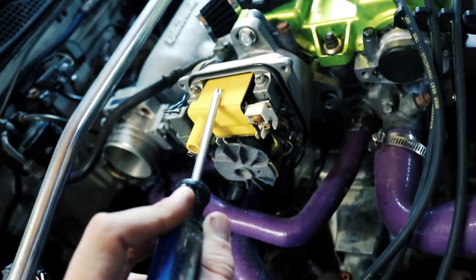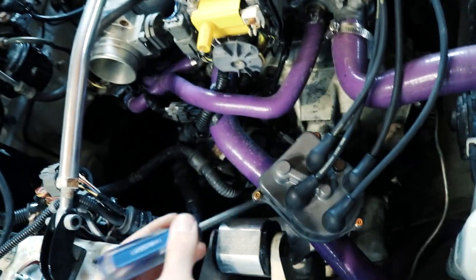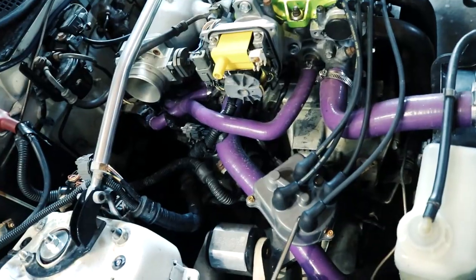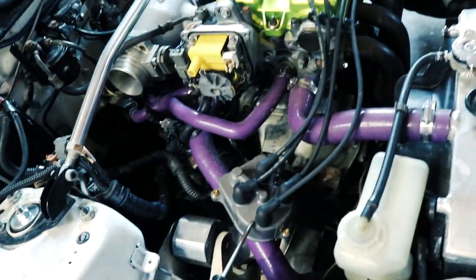Okay boys, so the new igniter is installed. I put the ignition coil back. All I have to do now is put the distributor cap back on. Rotor is on, so we're all set. Distributor cap goes back on and we can try cranking the car. I'm just going to have my fingers crossed, but I'm not too optimistic that it's going to start. So this is going to be the first attempt at starting since we've been back here. Here we go, fingers crossed.